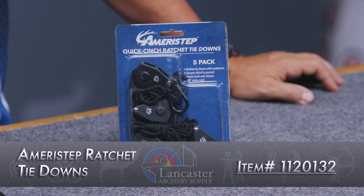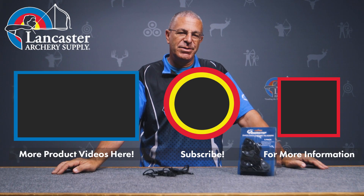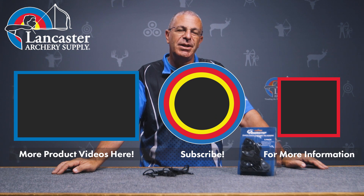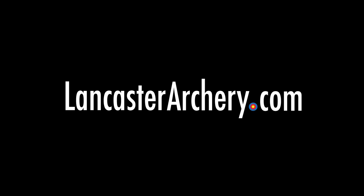So that's the Ameristep Quick Cinch Ratchet Tie-Down — great product from the folks at Ameristep. If you like this video, give us a thumbs up. If you want to see more videos like it, subscribe to our YouTube channel. Don't forget to click that bell to get notifications whenever we put out new videos. As always, if you have any questions, you can visit us at LancasterArchery.com.